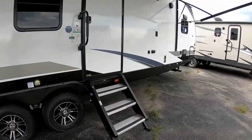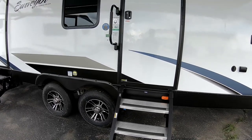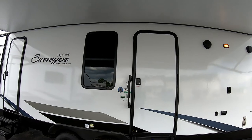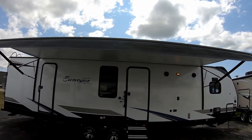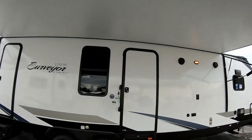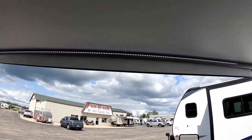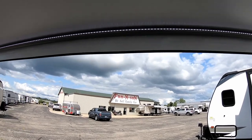We have nice fold-up steps on the back as well as flip-up steps on the front, which are much sturdier and flip up into the door. The whole exterior is fiberglass. There's a nice power awning, and another great touch is the LED light strip in the awning on the outside, which lights up the whole area underneath with a nice ambient light.